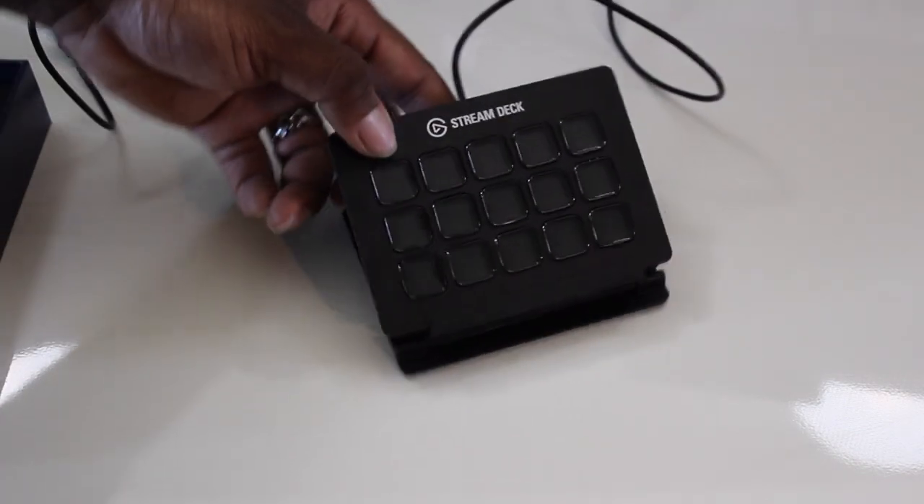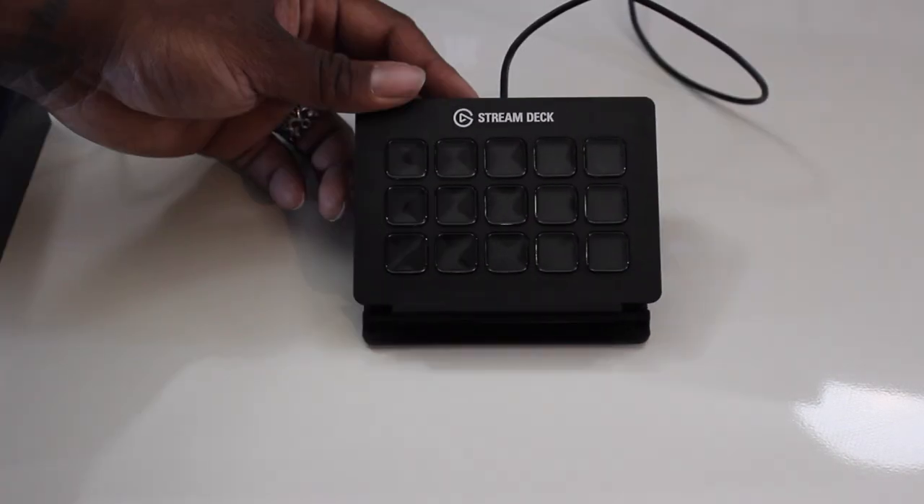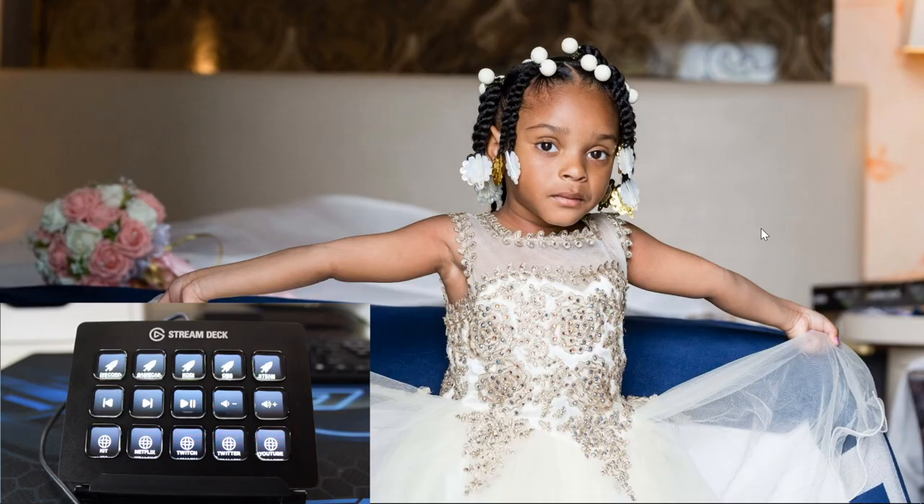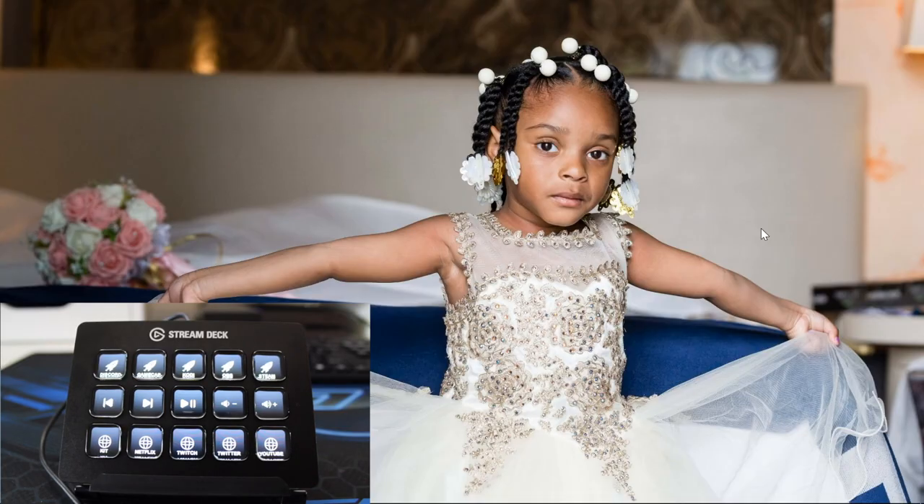Now let's move on to what the stream deck can actually do in terms of making your streaming experience better. I'm going to hook this bad boy up to my PC and get the tutorial rolling. Now that we are on my computer, I have OBS running as well as the stream deck application. You're able to download the stream deck application from the Elgato website after you make your purchase.